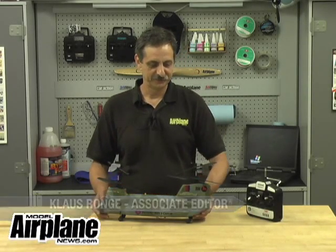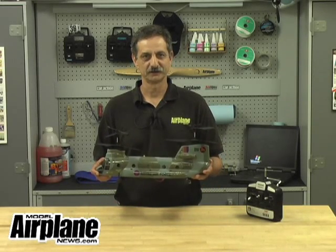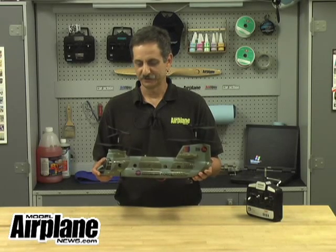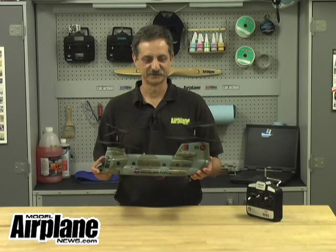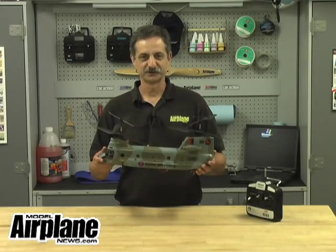This is the Twister Chinook, distributed by Hobby Lobby. It's an almost-ready-to-fly helicopter. It comes in a complete package, including the radio. All you have to do to assemble is attach the blades and charge the batteries. It has really neat scale looks and it's easy to hover. So let's go out and give it a try.